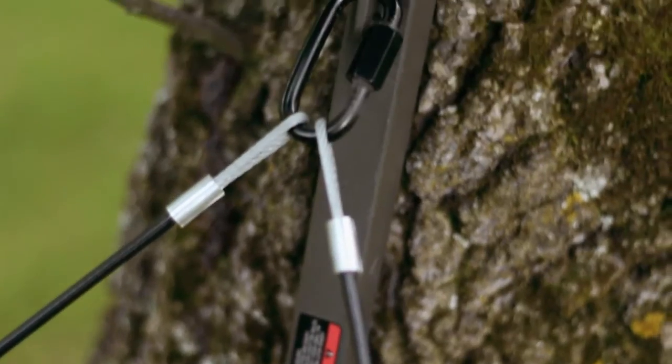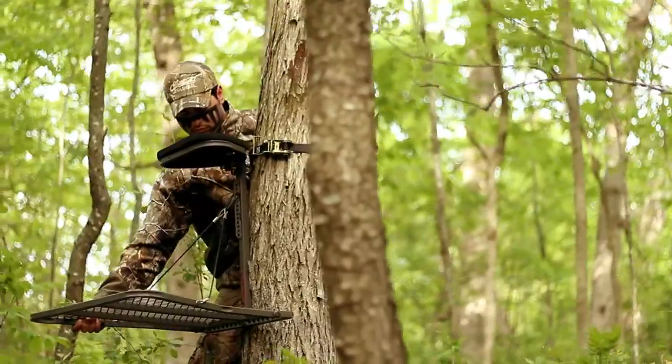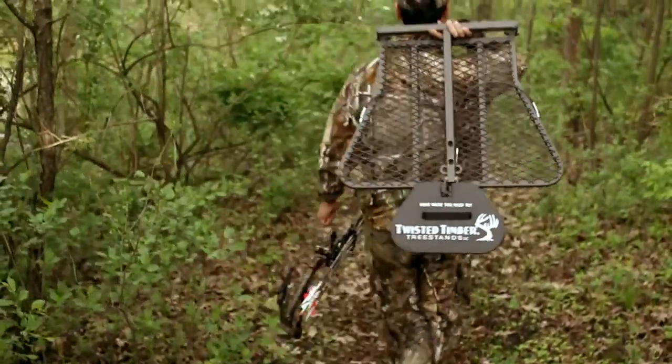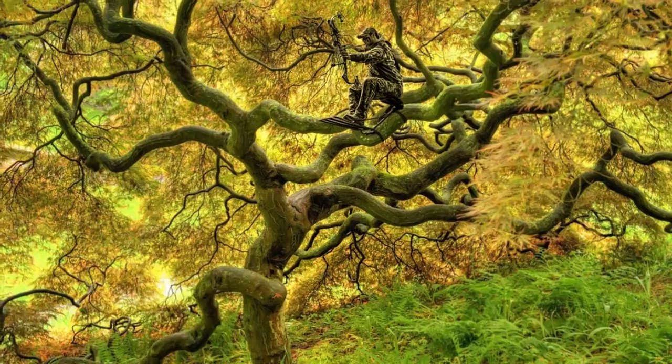No tools or shims needed. Hook it, level it, and hunt where you need to. Get a Twisted Timber tree stand and hunt where no man has hunted before.